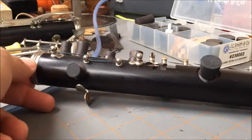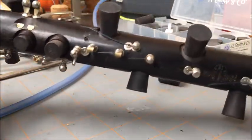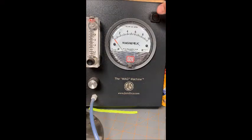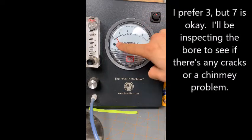Here we have all the tone holes with the rubber inserts. Now we'll take a look at what the Magna Helic machine says — we're going to turn it on. And it's at about seven.